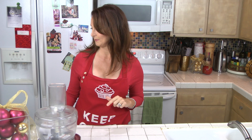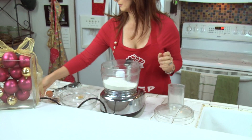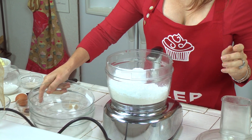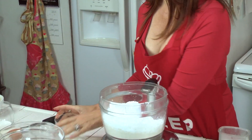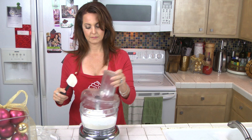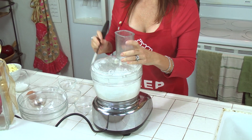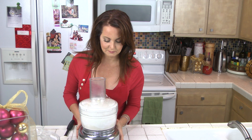Also freshly grated lemon zest, cold butter cut into cubes, and one egg. Making cookies is easier than you think. Take your dry ingredients and put them in your food processor along with the xanthan gum, cream of tartar, salt, and lemon zest. Pulse the dry ingredients together just so they mix — it kind of replaces sifting, like your grandmother would sift together the dry ingredients. Do it about three to five times until everything is really sifted together.